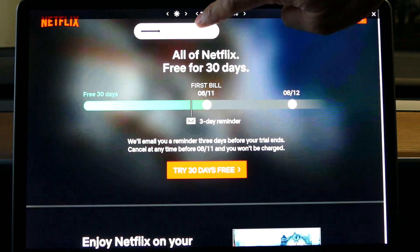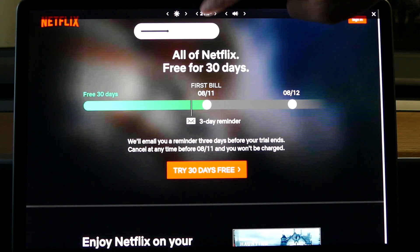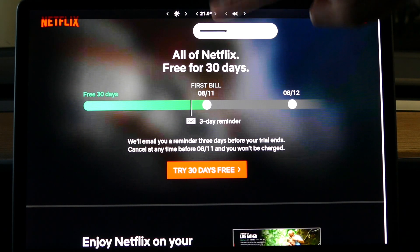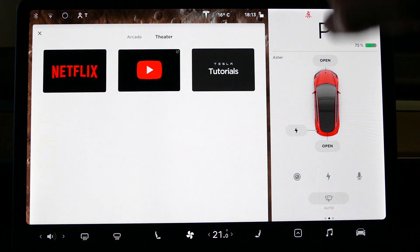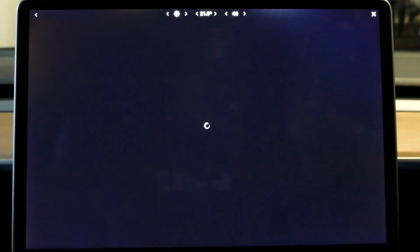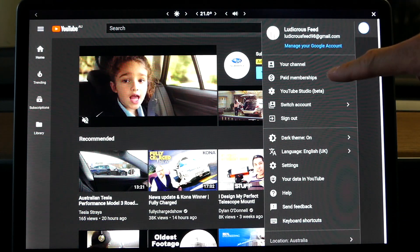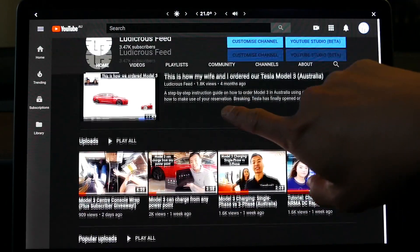You can adjust the temperature of your car as well at the same time — let's go to temperature — without having to exit the program, and also the volume. So very funky indeed. The next thing I want to show you is YouTube. Of course, YouTube is free and it's accessible anywhere. I've logged into my account here — this is a bit of a shameless plug, unfortunately. There it is in my most recent video.